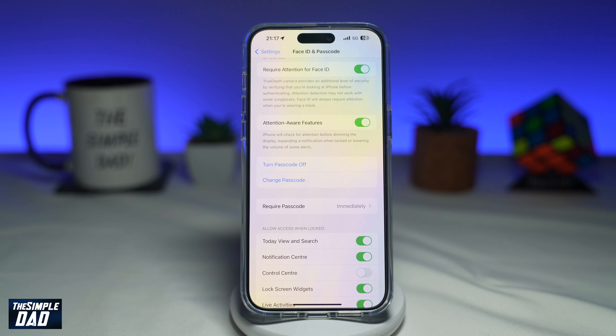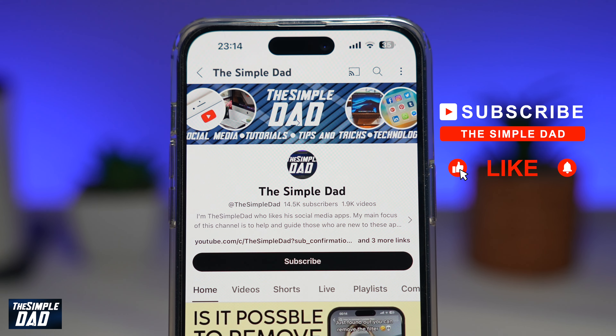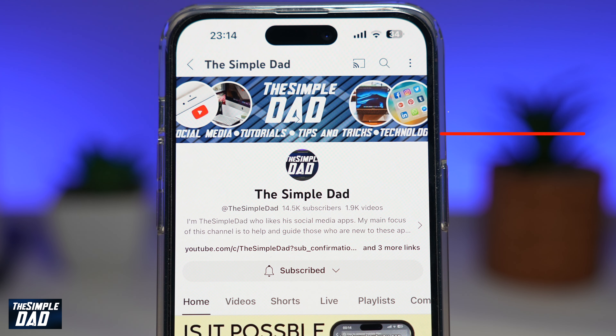And there you go. That is how to expire your previous passcode on your iPhone running iOS 17. If you're new on the channel and you want to find out more about your iPhone, your Android phone, or any other social media apps, then don't forget to subscribe to this channel. Hit the like button if you find this video useful. Thank you for watching and see you in the next one.